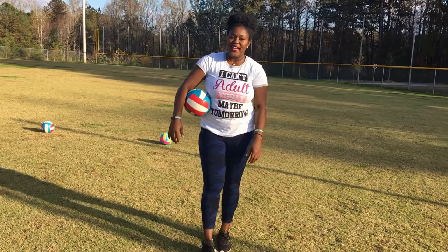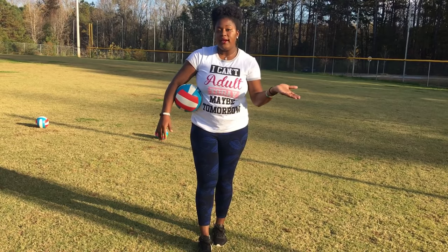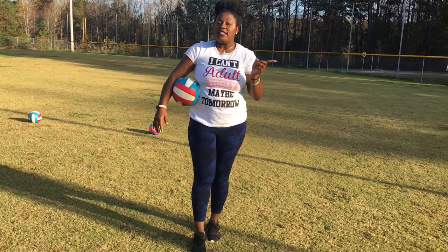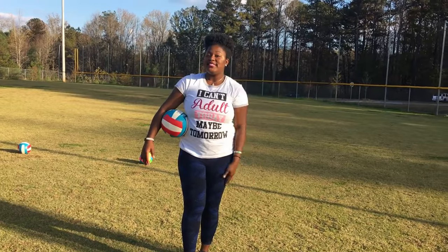I really hope that you liked this video and that I helped you fix your serve — brought some awareness to what could be going on. Remember, I do have online coaching, so make sure you go to my website, which is down below in the description box. I hope to see you guys later.